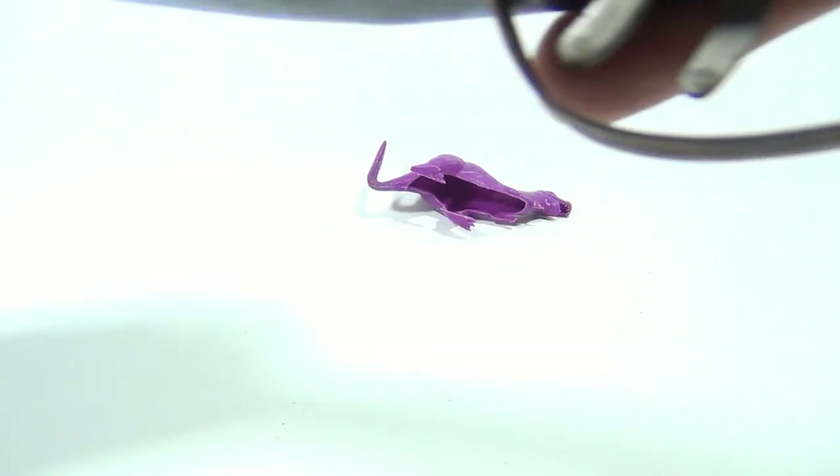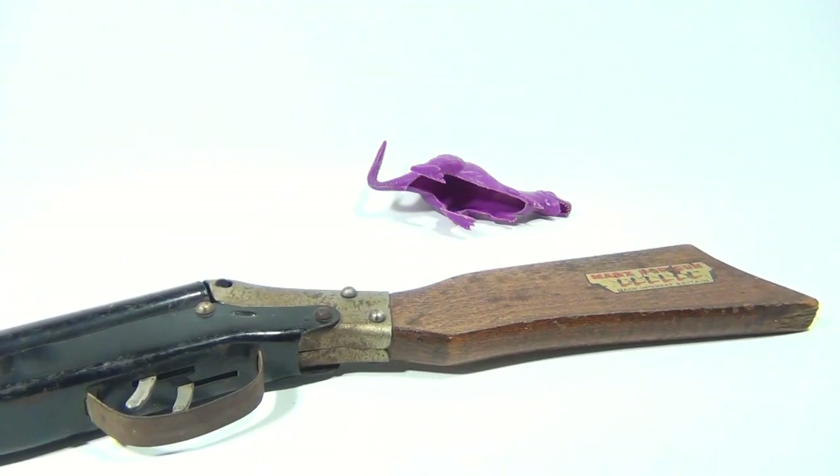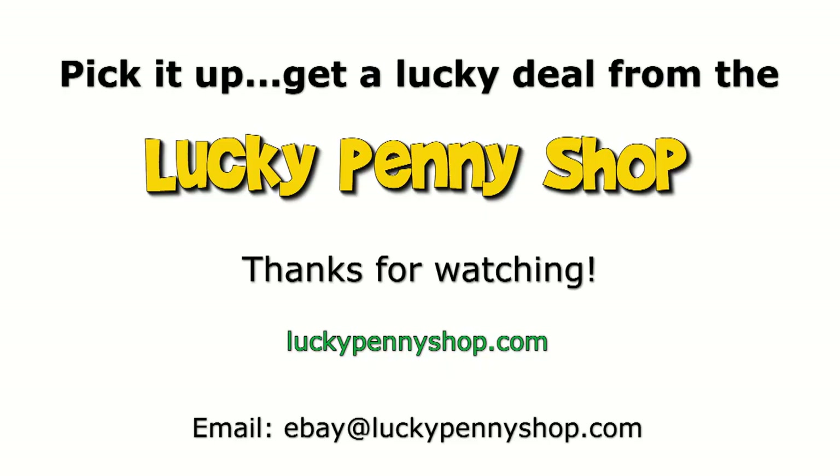So there you go. Remember, subscribe to the channel — we do appreciate you watching. Leave a comment. We'll catch you later. Ciao. Thanks for watching our eBay product video. And always remember, if you see a lucky penny, pick it up.